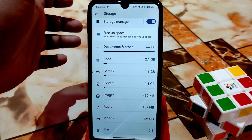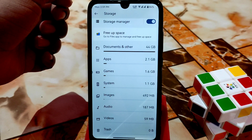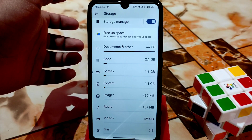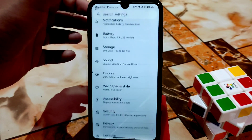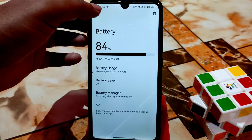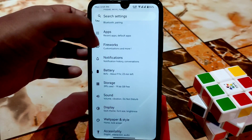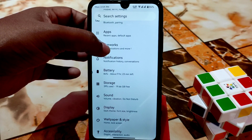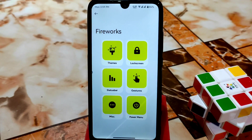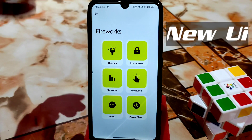In the storage section you can directly access apps, games, system image, audio, videos, and trash. Here is the battery section, and then notifications. After that we have the Customization Hub, which is quite different — a pretty unique user interface comes with it.